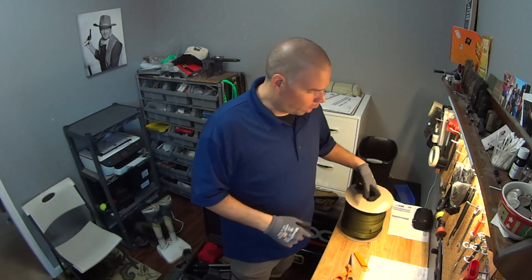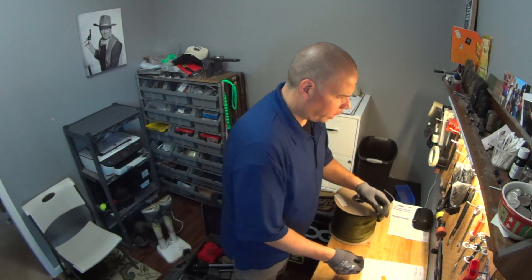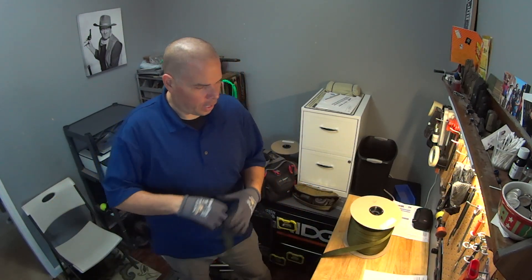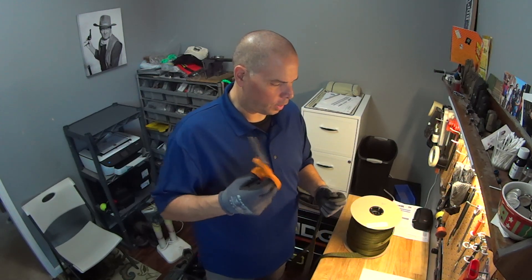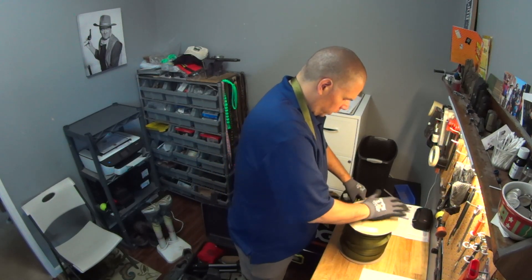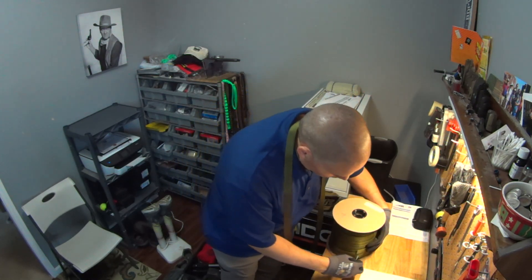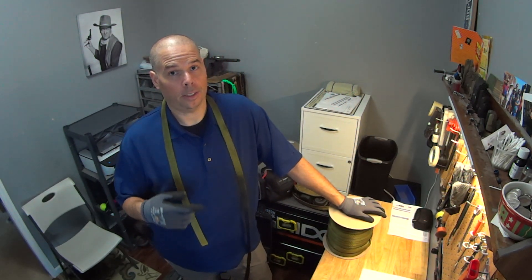I keep my rolls of webbing over there. For this one we are doing a two-point in OD green. I'm just going to walk you guys through the process of how I do this. My wife and I were talking the other day - she says, "Aren't you concerned about letting people see how you make the sling?" And I said, "No, not really, because China can't reproduce this." And let me stop for a second - the reason I say China can't reproduce this: sure, China could technically, but it wouldn't truly be a Tier One Citizen two-point sling because I'm not the one that made it.